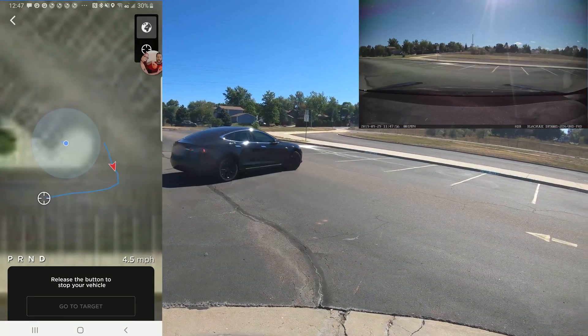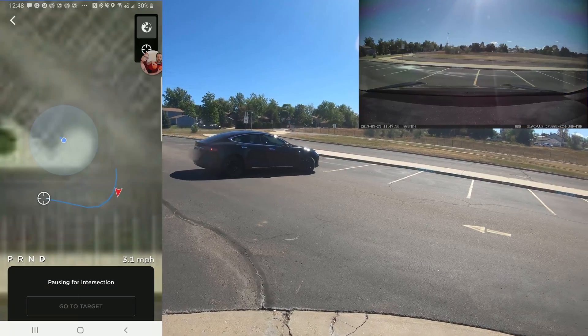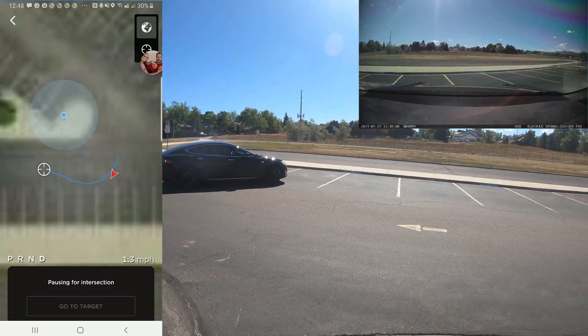Right now it's trying to make the turn. It's going to start turning around to come back to the spot that I've specified.